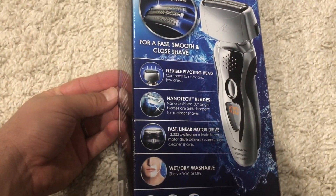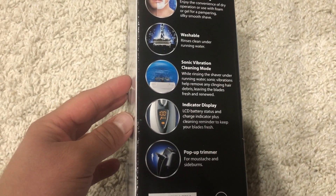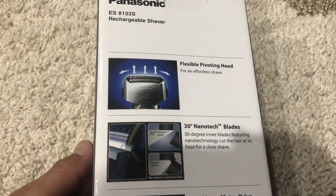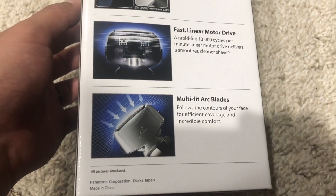This shaver can be used either wet or dry. We're going to take a look at some of the features on the side here. It tells you that it's washable, has an indicator display, and a pop-up trimmer on the back as well. It also has a pivoting head, Nanotech Blades, a fast motor drive, and the Multifit Arc Blades.